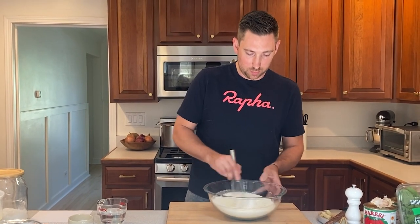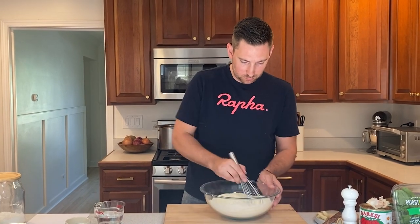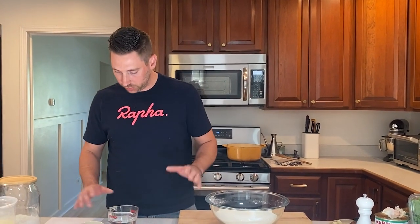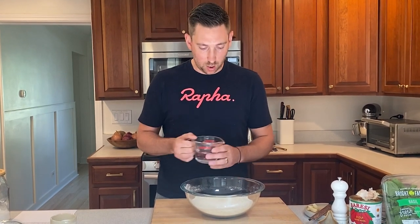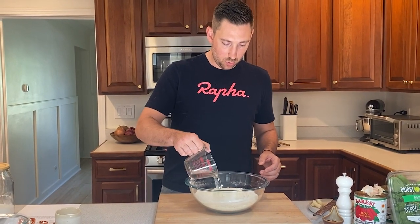We'll whisk all that up — make sure it's nice and combined. This recipe for pasta noodles comes from southern Italy, where they don't use a lot of eggs in their pasta dough. So it's just flour and water, and that's pretty simple. So 210 milliliters — just a little bit more than 200 milliliters of warm water. What I do is make a little well in the middle of the flour and pour all the water in.